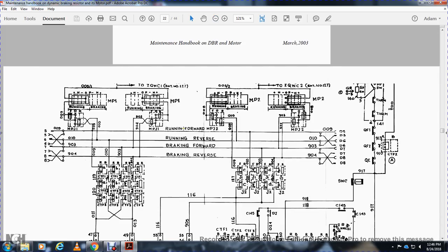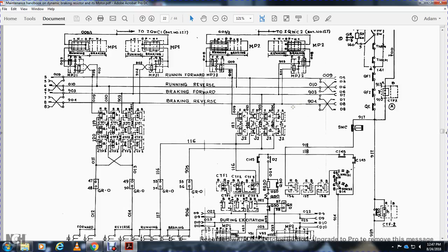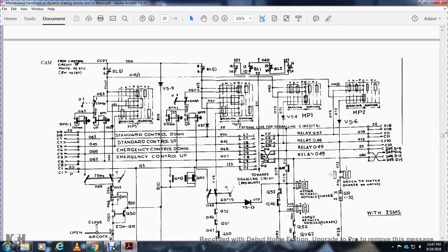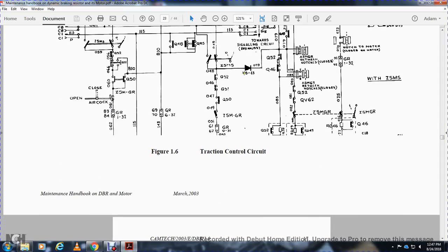The traction control circuit diagram shows: running forward, running reverse, motor power one and two, running and brake positions. These are connected with crossings for running and brake switching. Braking and running modes are shown for motor power 1 and 2, with up/down visa switches, double gate, braking/running brake positions. This covers the traction control circuit. Chapter 2 — Maintenance follows.